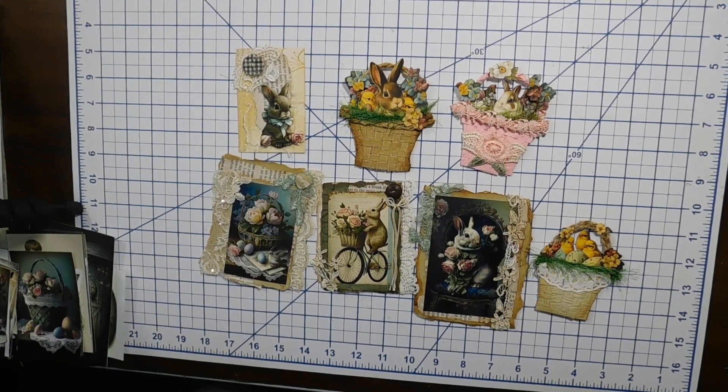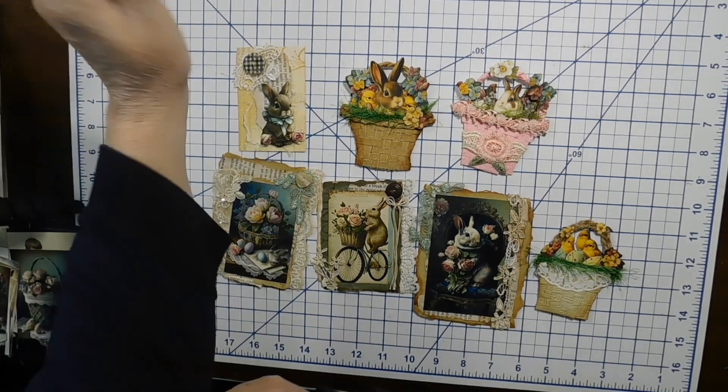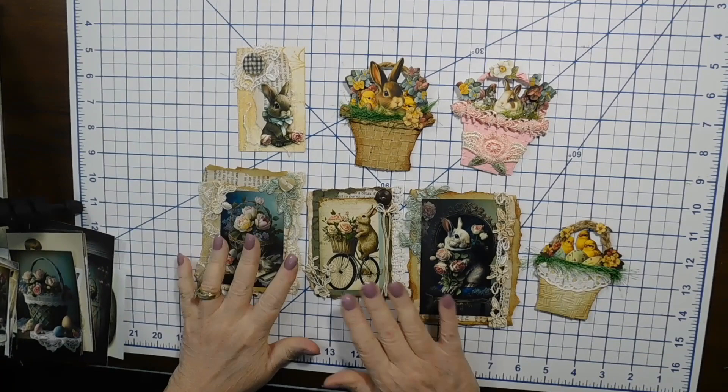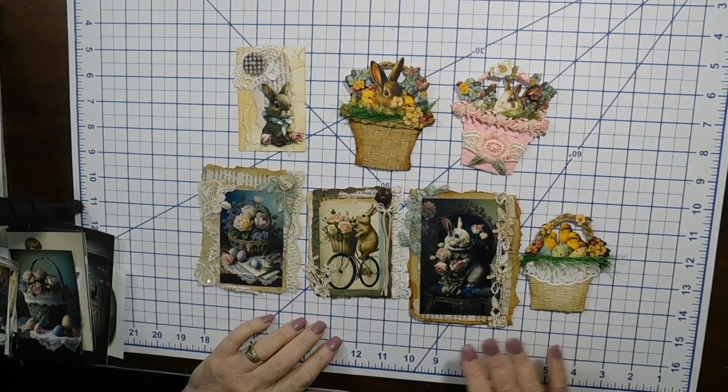Hello, welcome to my channel! I think I'm all set with the camera. Hope you are having a good Friday and ready to make some new things. I've got some Easter projects going on.